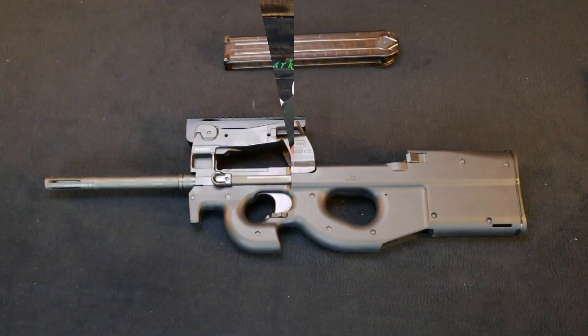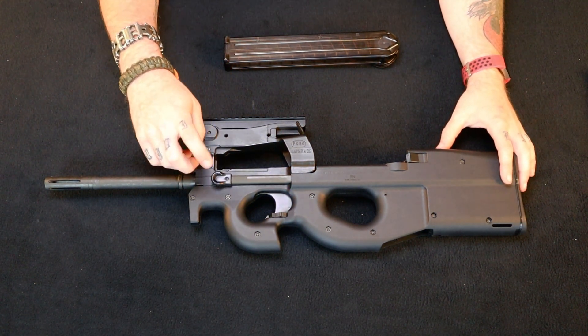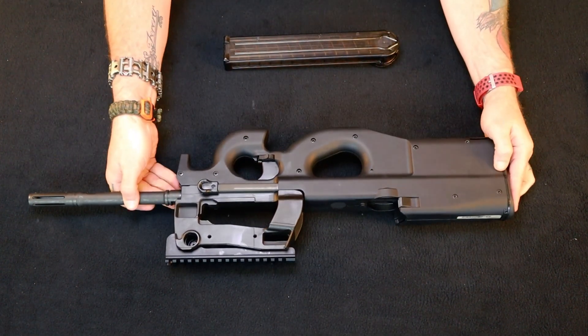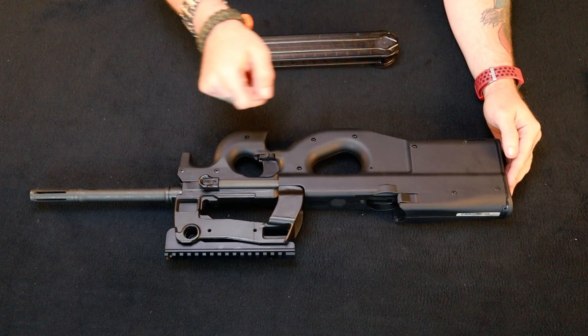Now that we've got a little bit closer look, I can show you the controls a little better. Here you got the charging rod, safety, magazine release. And on the other side: charging handle, charging rod, safety, magazine release.